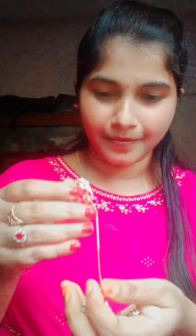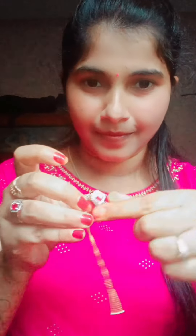First, I have to set the ring to the size of my finger. It is perfect.